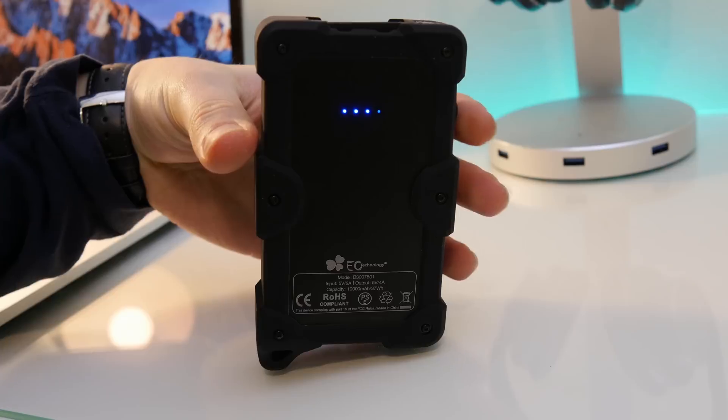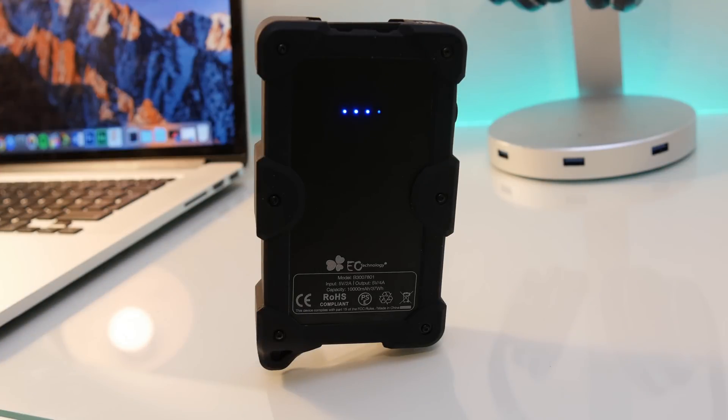If you're wondering how much charge is left, you can click the button on the side and four LEDs will pop up showing the remaining charge — four bars is full, two bars is half, and one bar means you're pretty much screwed.